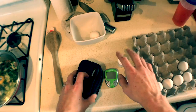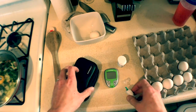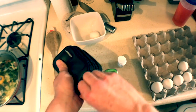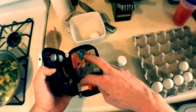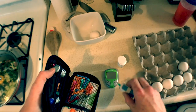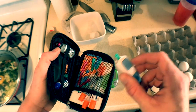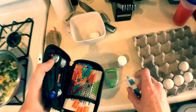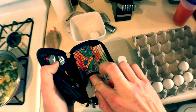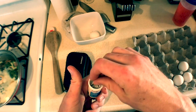Alright, so first things first, we've got to change the lancet. I use Contour, and they're multi-colored, which is really cool because then I'll remember — oh hey, this is green, I used the green one last time. I should change this, and make sure you use a different color. So I'm going to use red. Grab a strip.